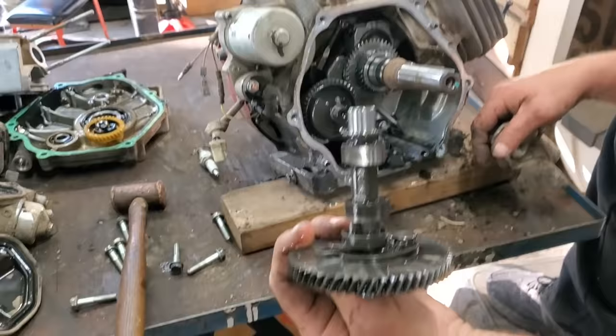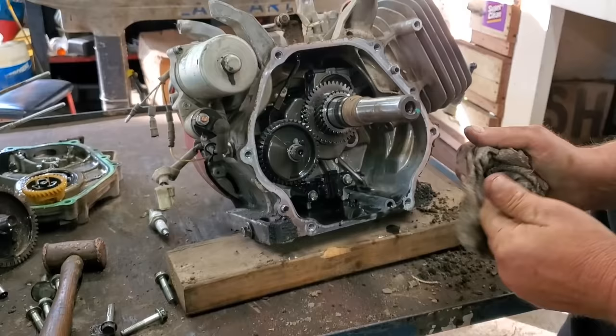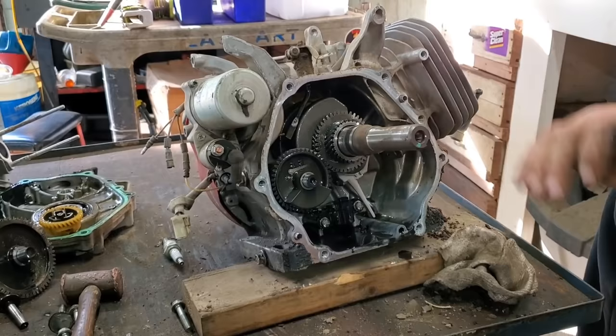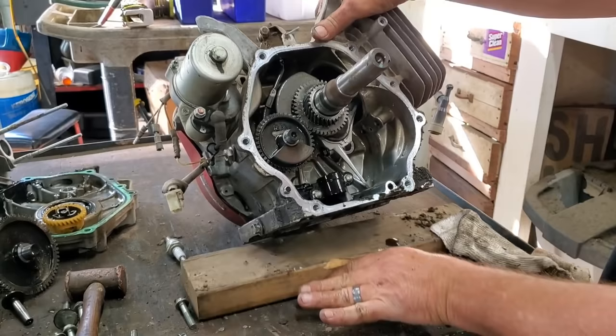Somebody's going to say those aren't lifters, those are tappets. Well, solid lifters are in some cars, so I can call them lifters if I want to. I call it a doggone thingamabob. I ain't taken one of these apart before, so I'm learning with you.